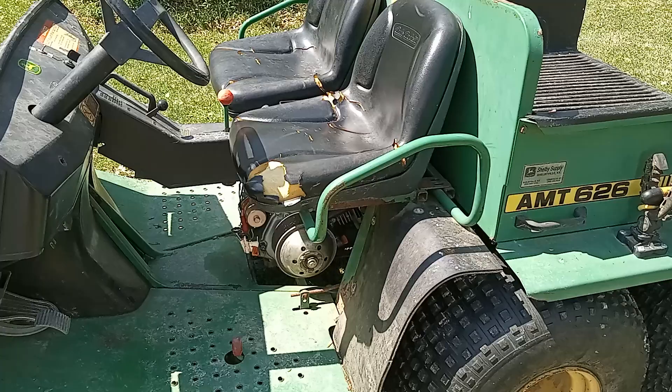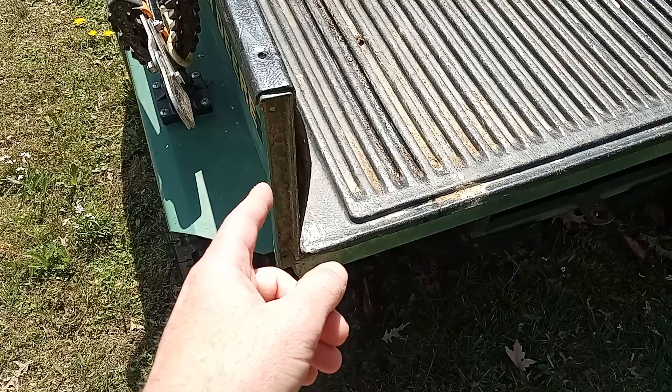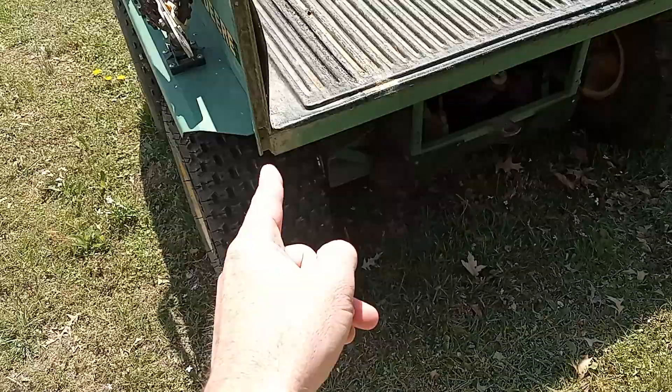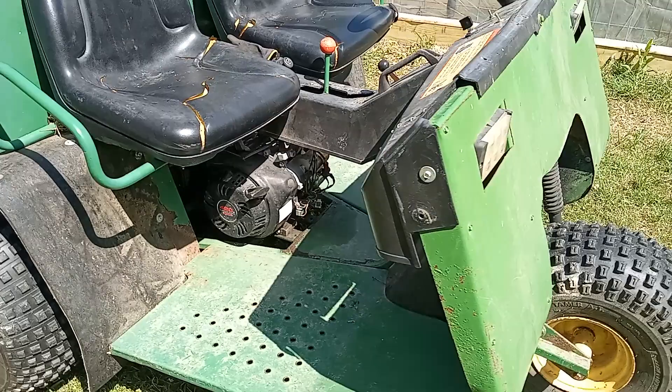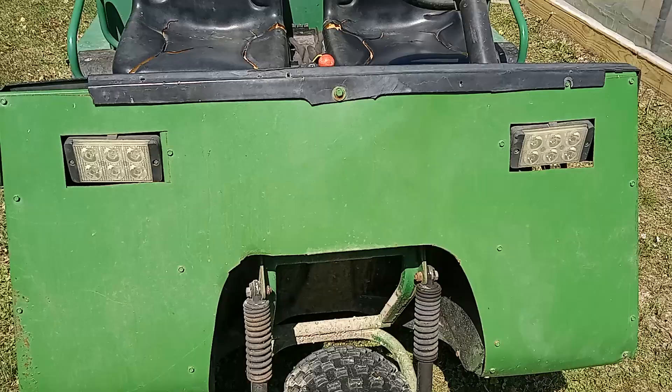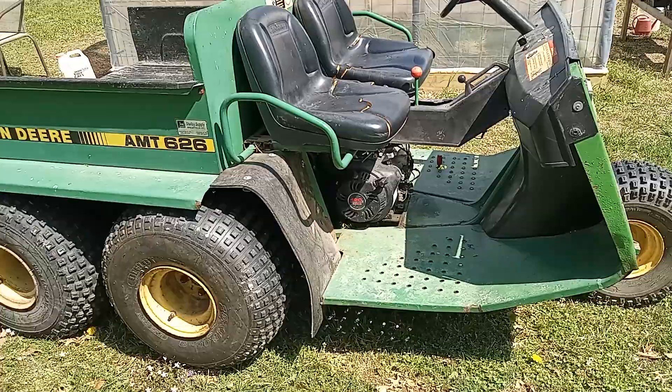So putting tubes in all three leaky tires should take care of that. I've also got the seat covers to put on it. There are little rubber plastic things that hold the tailgate on — I bought new ones of those; they weren't cheap for what they are. And I bought the original decal that they would have had on the front, just to make it look a little bit nicer.